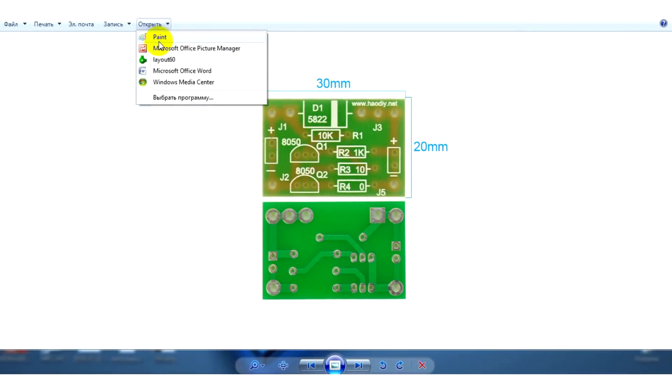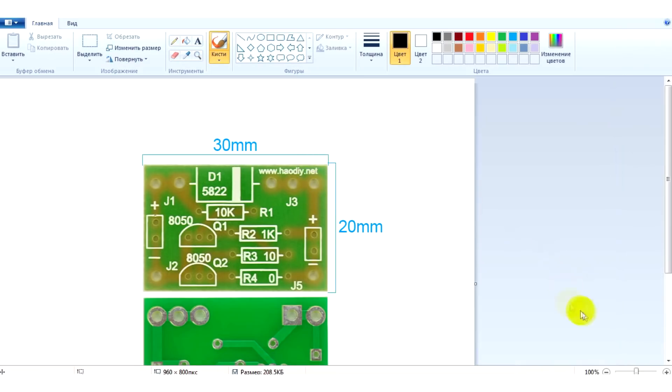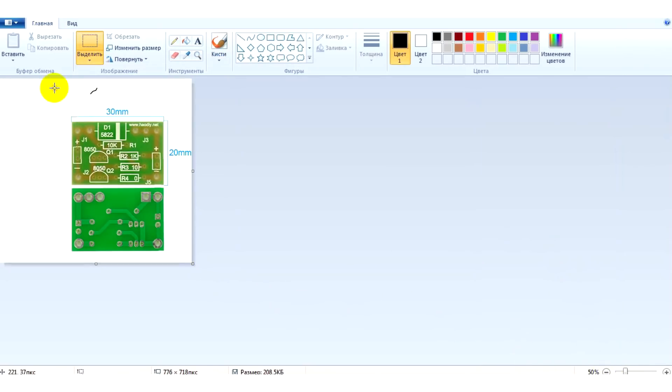Let's start. For this, we need only two programs: the well-known Paint and the program for creating printed circuit boards, Sprint Layout. Let's go!